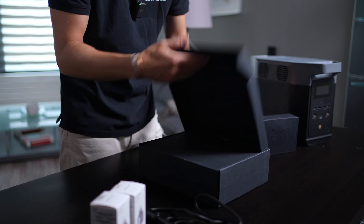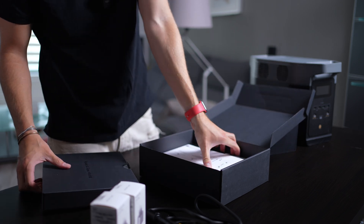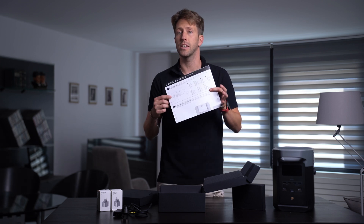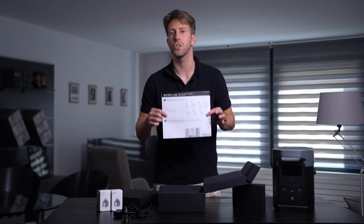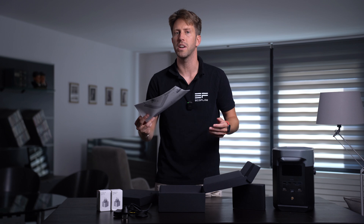The first thing we're going to find once we open the bigger box is the manual. Always important to read through that, as it usually contains important tips to ensure a safe usage process. If you accidentally misplace the manual, don't worry — EcoFlow's official website provides a PDF version that you can download and print.